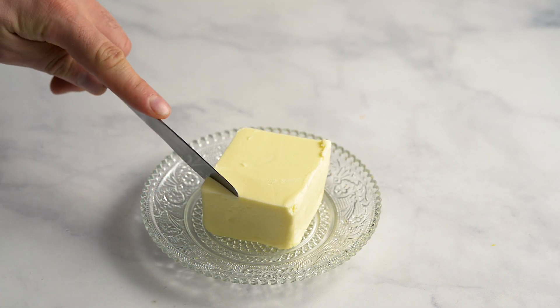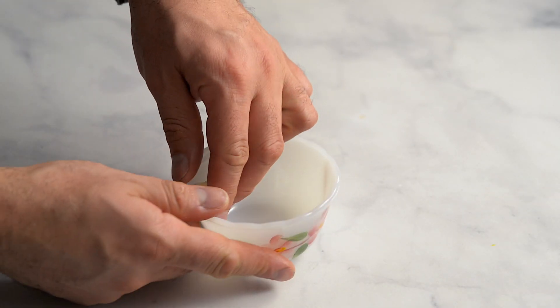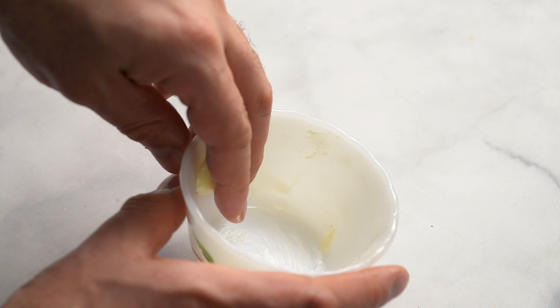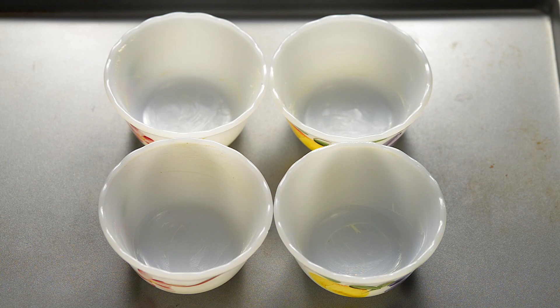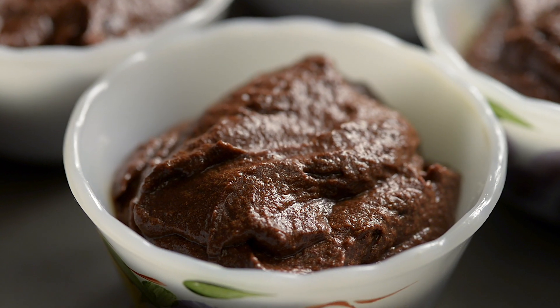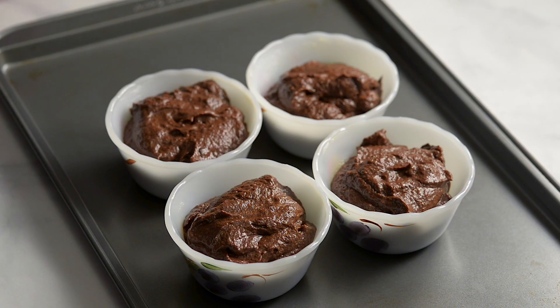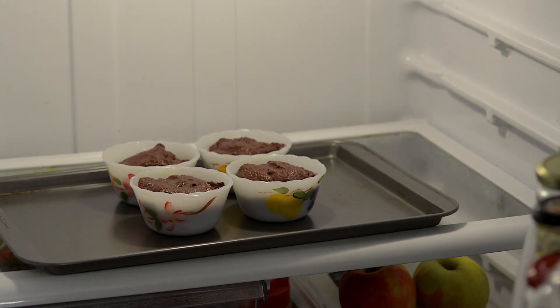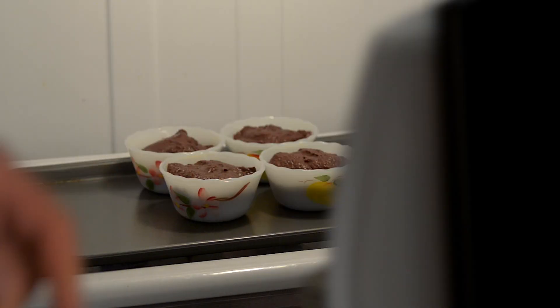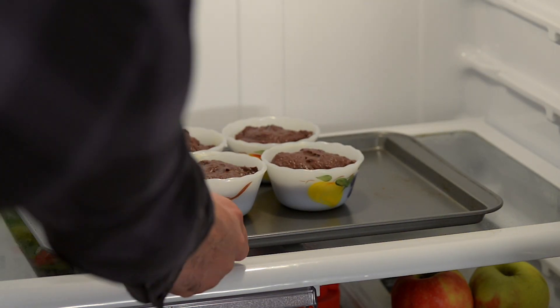Grease heatproof ramekins with a little butter to prevent sticking. The number of ramekins you need depends on their size. Spoon in to fill about three quarters of the way full. Place the ramekins on a baking tray and refrigerate for an hour. Before the hour is up, preheat your oven to 350 degrees Fahrenheit.